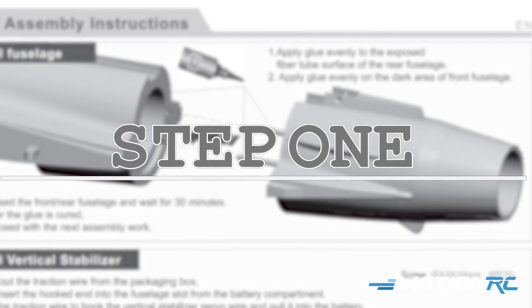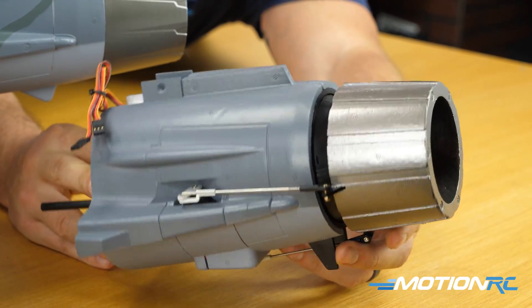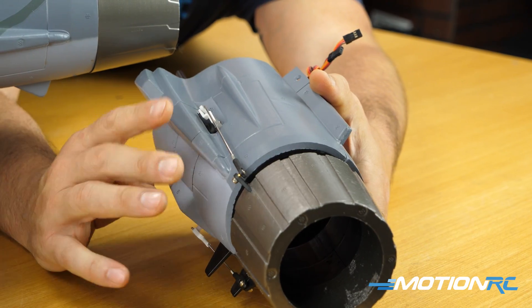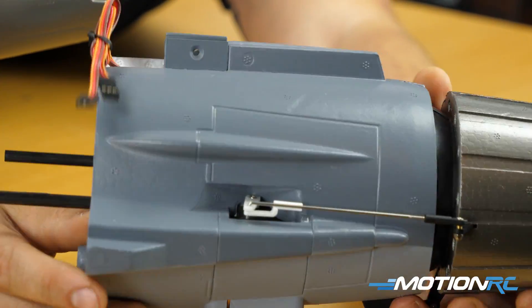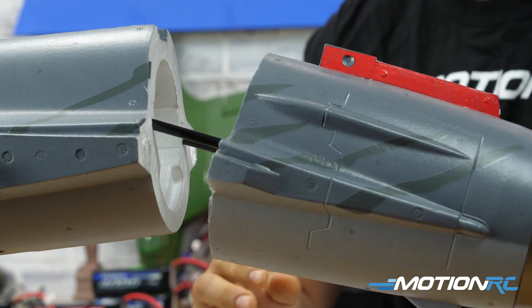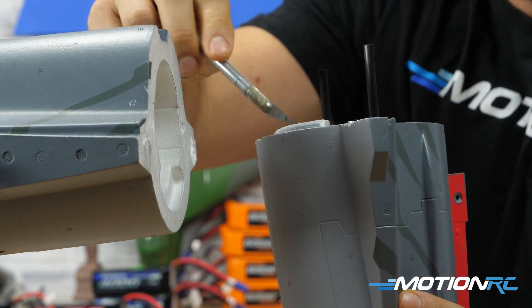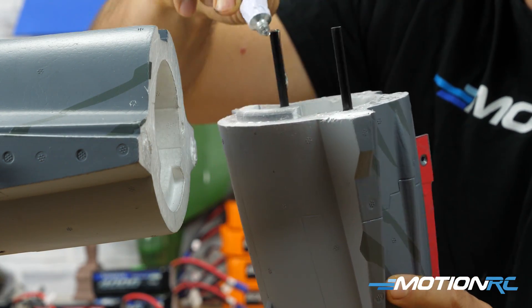Step one is assembling your fuselage — taking the back half and gluing it to the front. As you may know, we're going to have available an accessory thrust vectoring unit. It looks just like the back of the fuselage that comes with the Gripen, only this one has servos and the ball nozzle to allow thrust vectoring. If you want thrust vectoring, do not glue in the piece that comes in the box — order the accessory piece instead. Whenever you're gluing foam to foam, use foam tack. Score up each side with an X-Acto knife, making crisscrosses to add surface area and allow the glue to settle. Also put glue on the carbon rods.